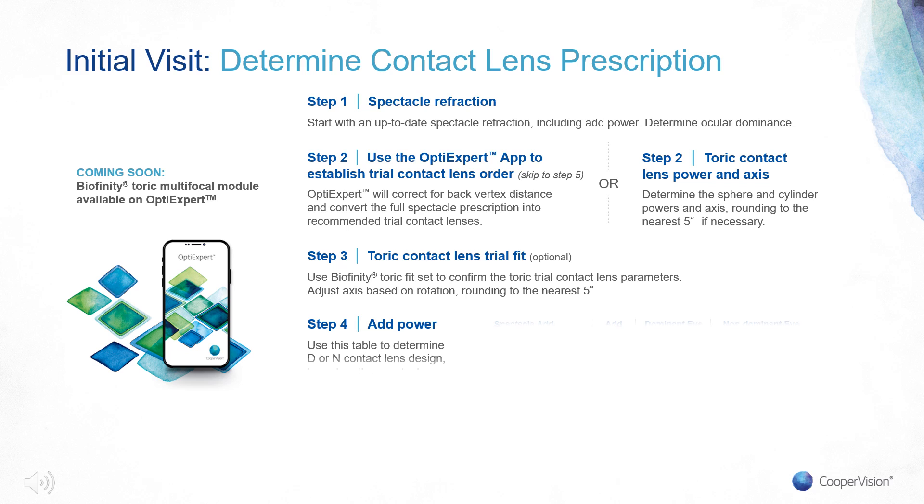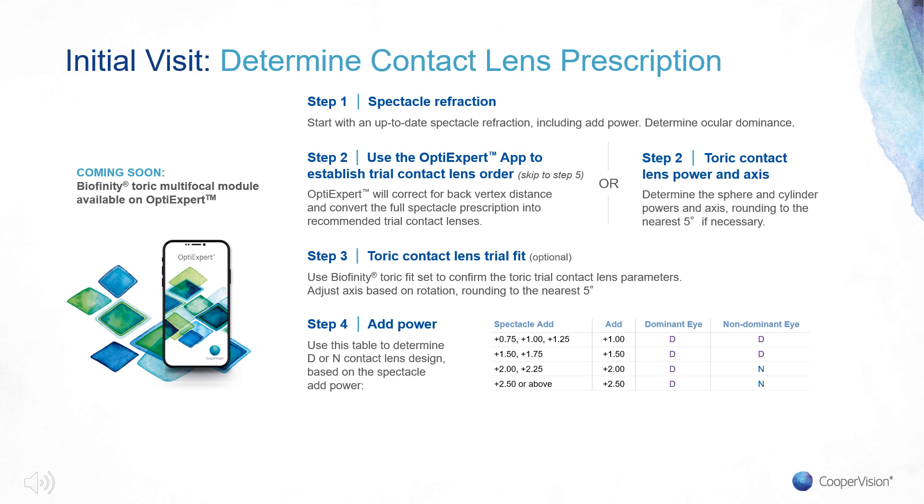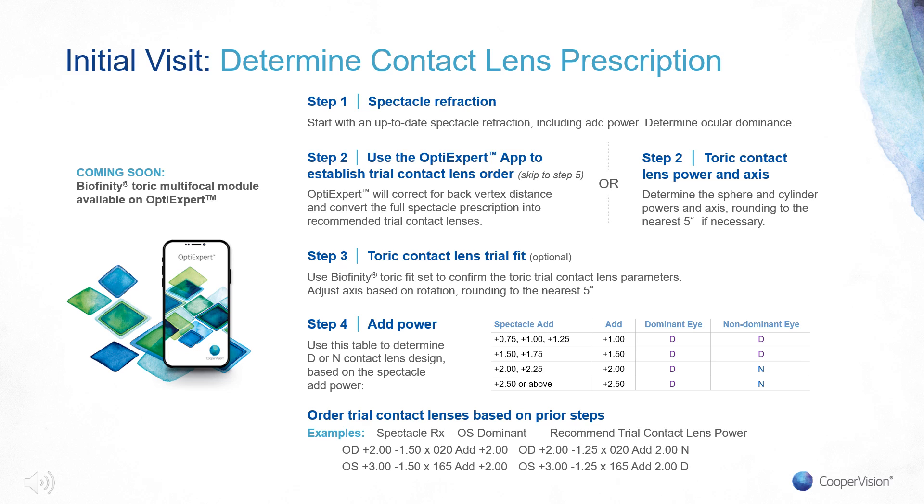For the final step, use the table to determine the add power — do not over-prescribe the add power. You will see that with a spectacle add of +1.75 or less, order both D lenses. Based on the steps above, you should now order the trial contact lens. Once the initial trial lens is ordered, an ECP should expect delivery of trials within 7 business days.